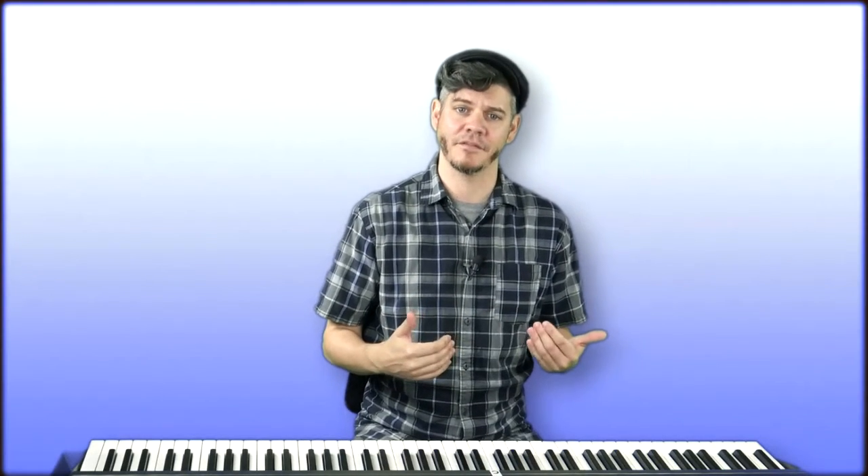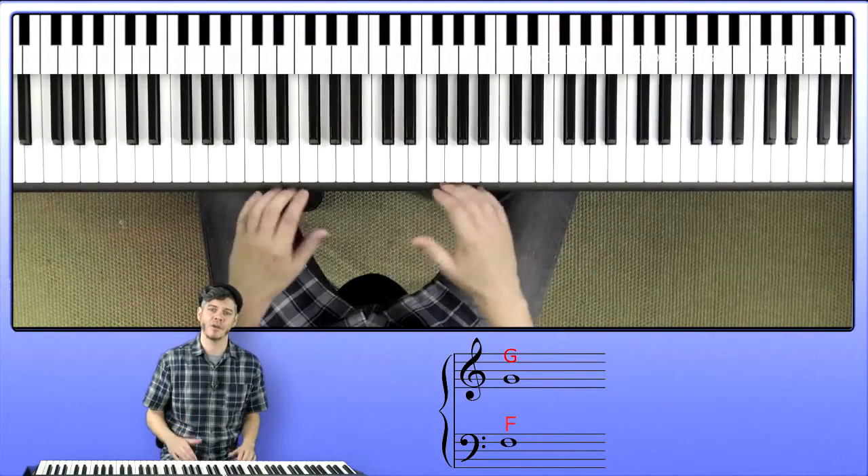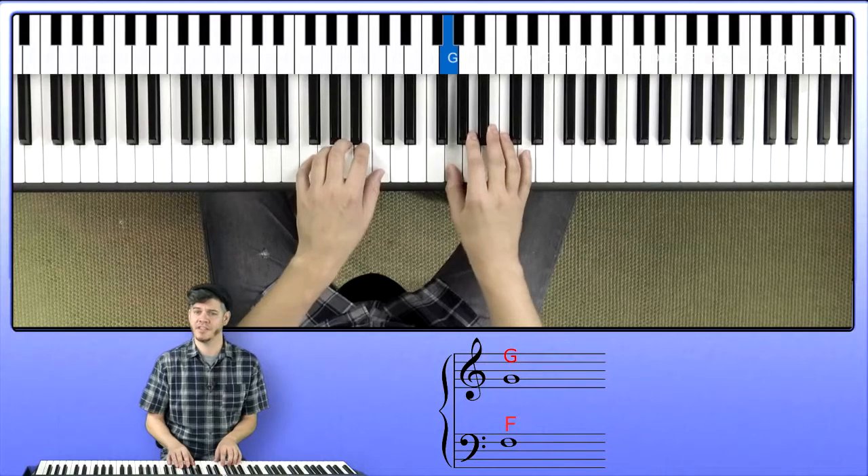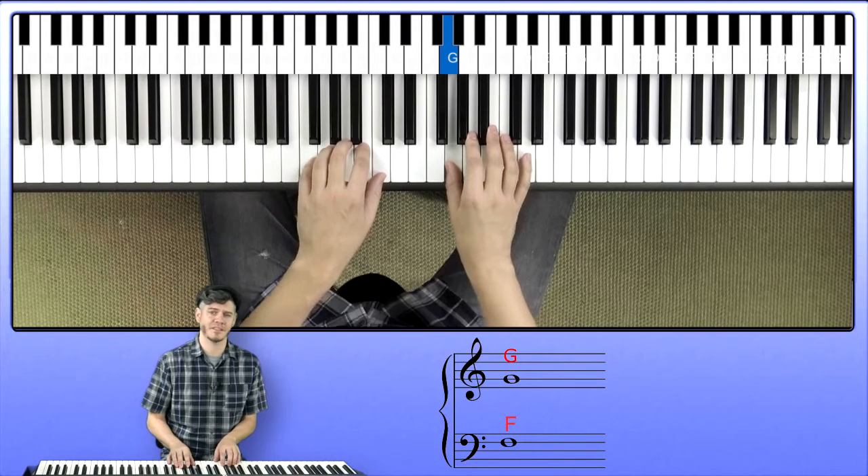As you learn the names of the notes on the staff, you'll be able to quickly orient yourself based on the G note of the treble clef or the F note of the bass clef. Those two notes are really what we want to make sure we know well when looking at the staff. Here's the G note on the second line of the treble stave, and here is the F note on the fourth line of the bass stave.